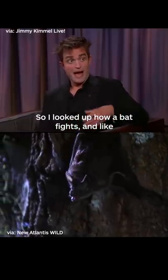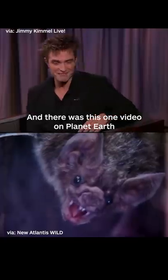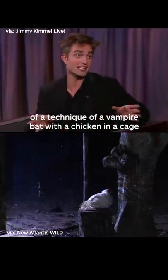So I looked up how a bat fights. And there was this one video on Planet Earth of the technique of a vampire bat with a chicken in a cage.